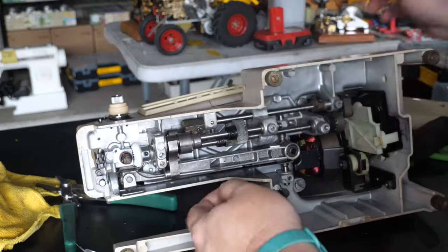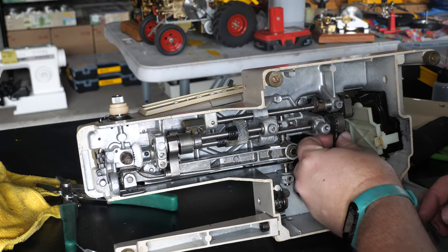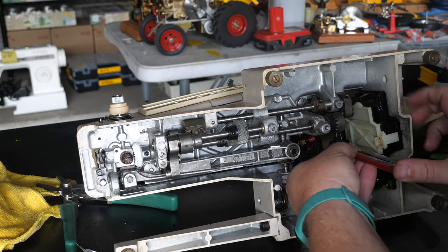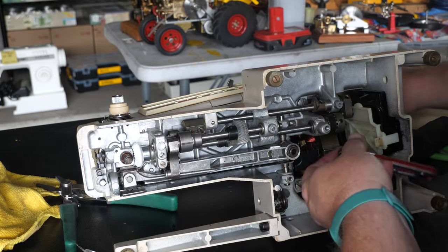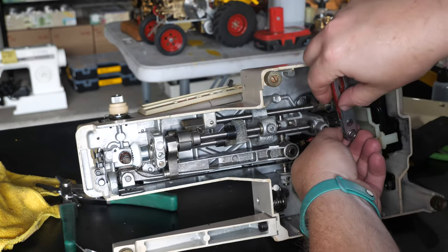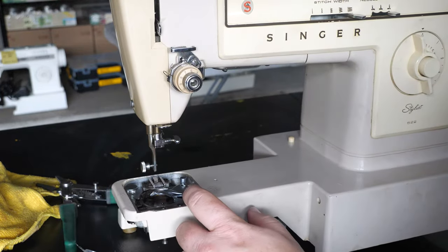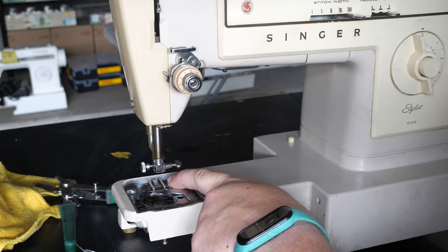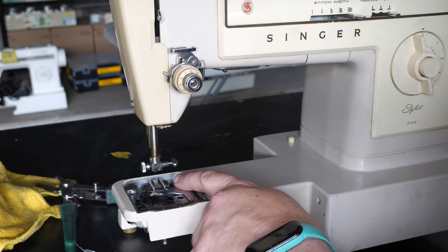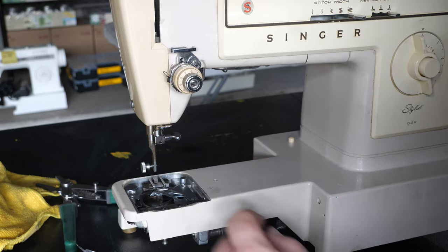Needle bar as far down as it goes — timing mark, timing mark. Got access to the one set screw which I will put in and snug up, then rotate this to the other set screw and tighten that. Then we check our feed dog travel: up, down, needle all the way down, up, down, needle all the way down — feed should be good there. Hooray for that timing being quick and easy.